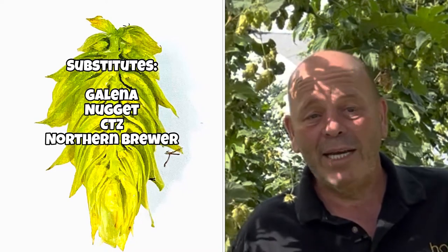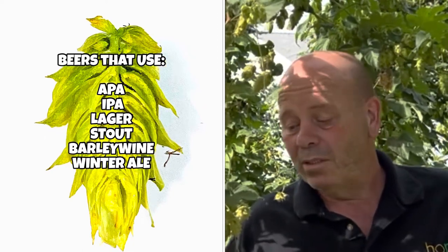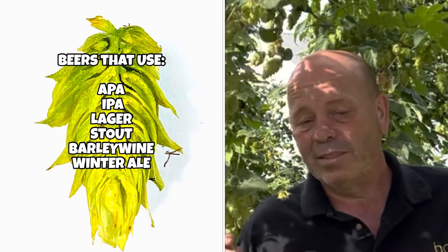If you can't find Chinook hops, substitutes include Galena, Nugget, CTZ which is Columbus, Tomahawk, Zeus, and even Northern Brewer is a decent substitute for Chinook.